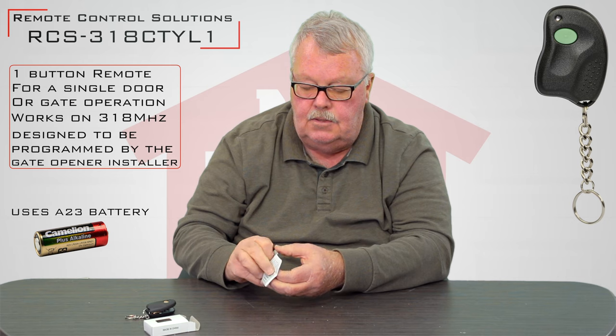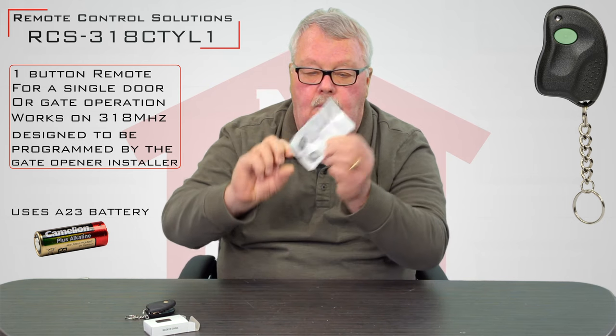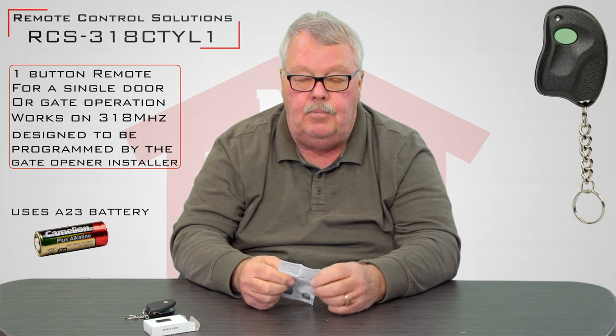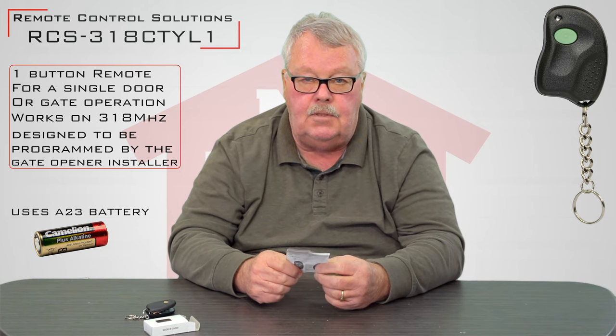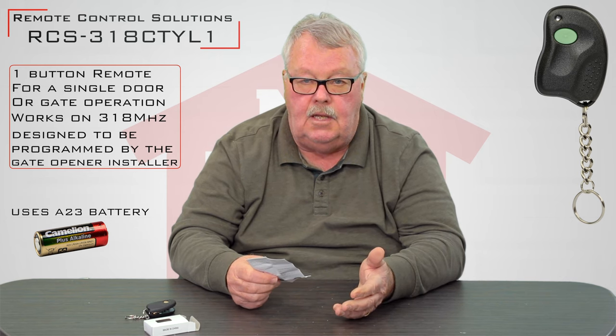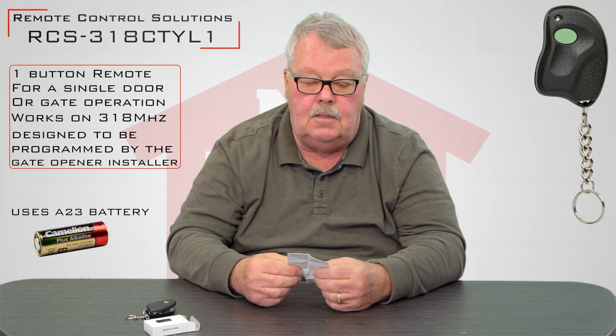The most important thing in this package are the directions. I know there's an old saying — when all else fails, read the directions — but I want you to be proactive. Sit down and spend a few minutes reading them. They're going to tell you how to split the case if you ever have to, and how to go about programming this.